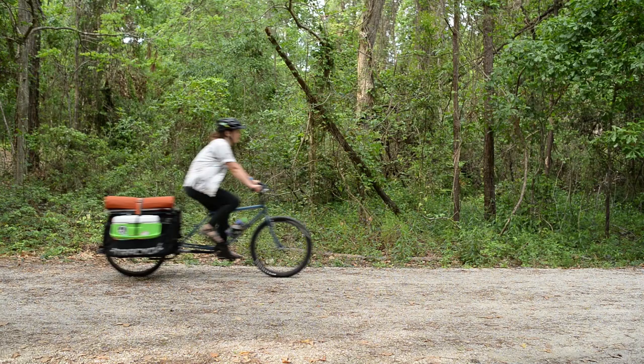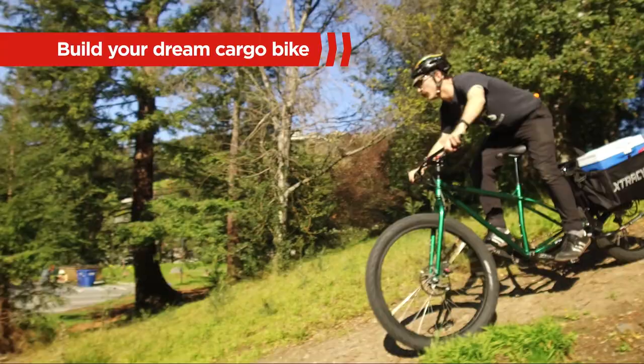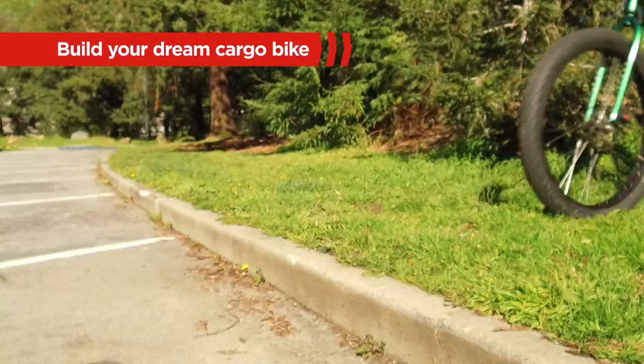Build the epic utility bike you've always wanted with the Extra Cycle Free Radical Leap Cargo Bike Conversion Kit. With its high adaptability to various frames, you can build that truly unique, one-of-a-kind, ultimate custom adventure bike you've dreamed about.